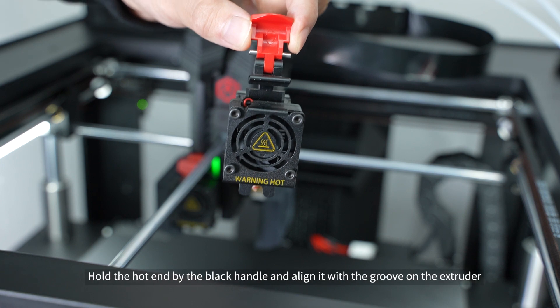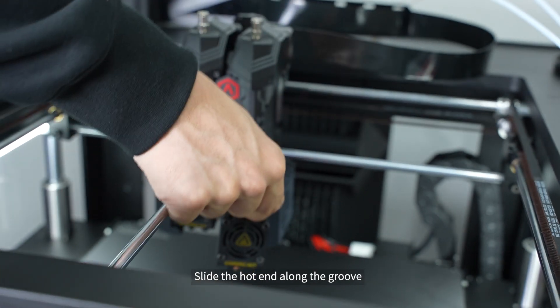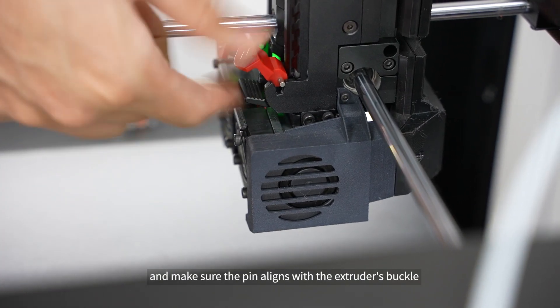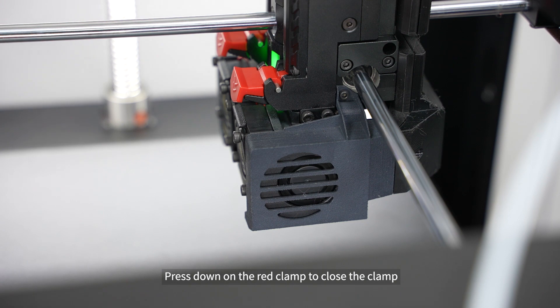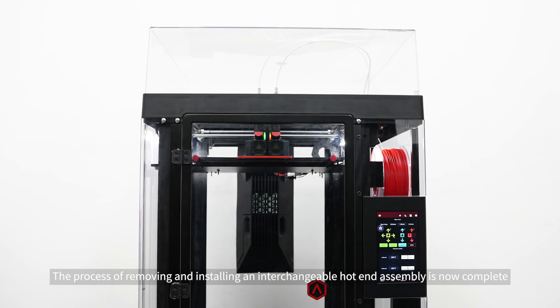To install the hot end, open the red clamp to reveal a black handle. Hold the hot end by the black handle and align it with the groove on the extruder. Slide the hot end along the groove and make sure the pin aligns with the extruder's buckle. Press down on the red clamp to close the clamp.